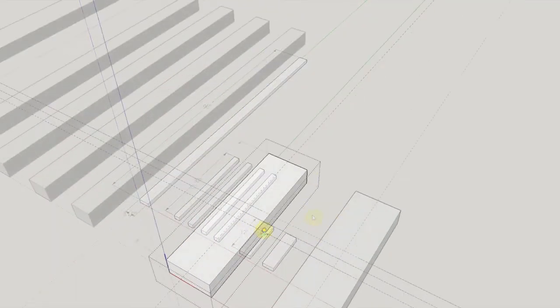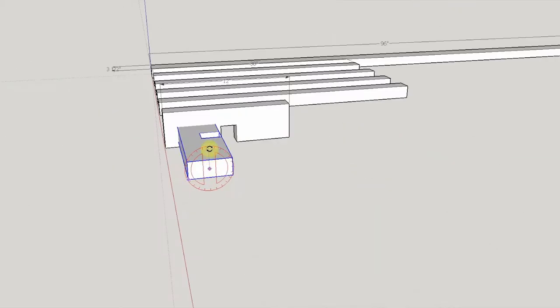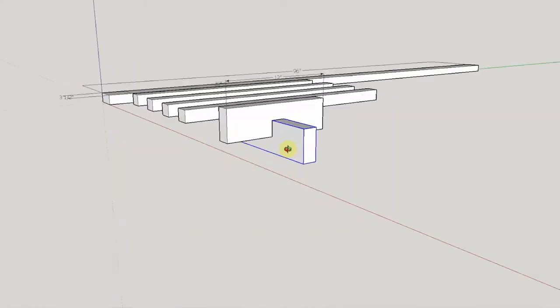I started by doing a quick mock-up in SketchUp. This allowed me to make sure I could make the stand out of a single 2x4.